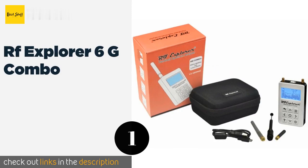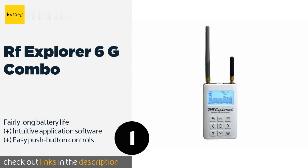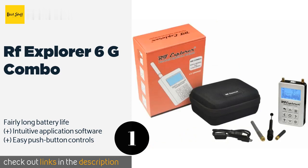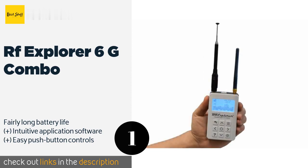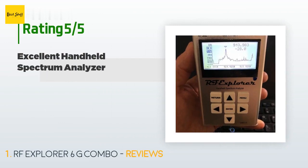The first product on our list is the RF Explorer 6G Combo. At under a pound, the RF Explorer 6G Combo is perfect for industry professionals who don't want to lug a behemoth to every job site. It's a top-of-the-line option with a ton of useful functions, as well as a case and antennae for 2.4 and 5.8 GHz frequency bands. This product is available on Amazon for $365, and 66 customers have reviewed this product.